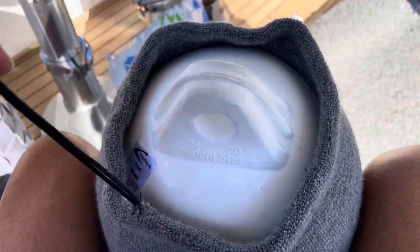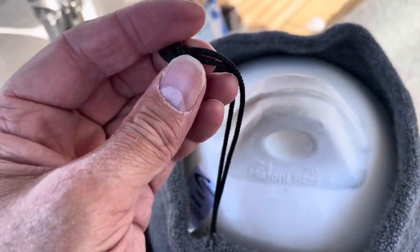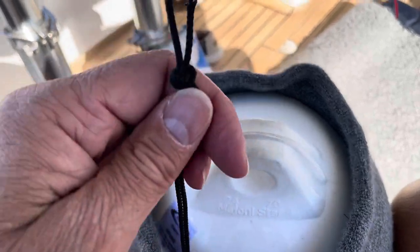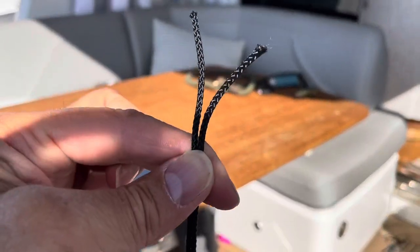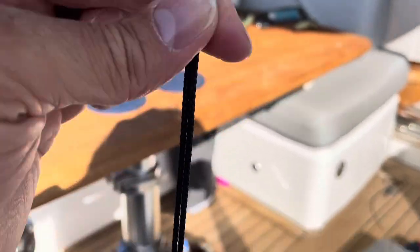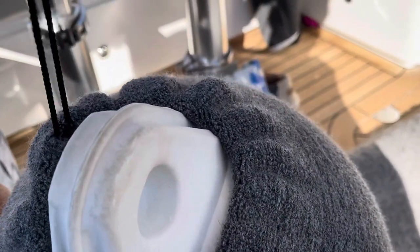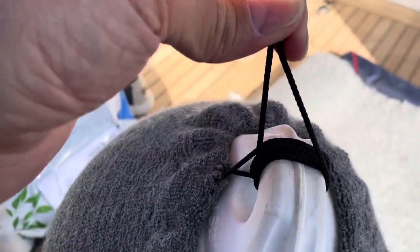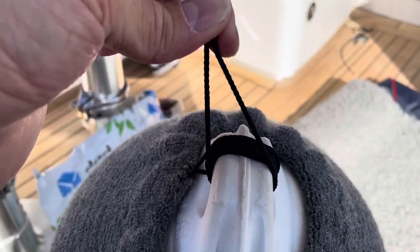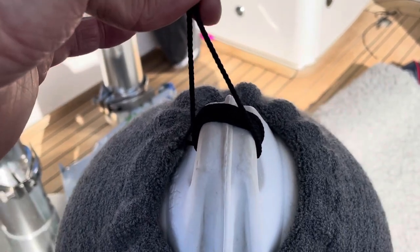Now we're going to go over how to tie this up. I actually untie the knot at the end so that I have two separate pieces of rope. I pull the two bits of string up evenly, then wrap them in different directions around the bottom of the fender, going through the hole from each side. I tie a reef knot to secure them, then tie a chain of more reef knots which I'll tuck under the end loop of the rope.